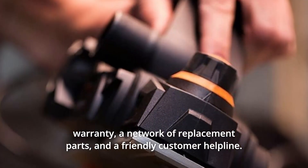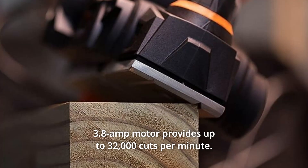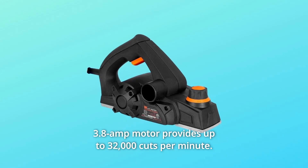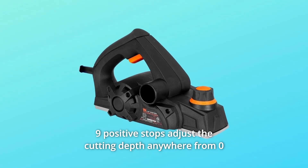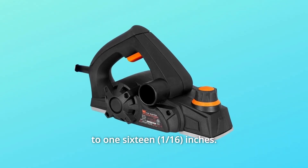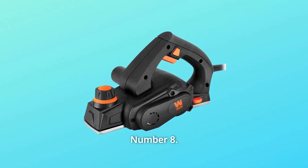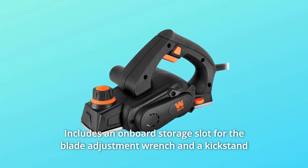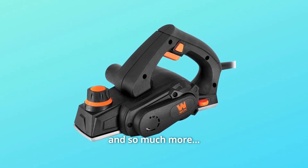Number five: the 3.8 amp motor provides up to 32,000 cuts per minute. Number six: nine positive stops adjust the cutting depth anywhere from zero to 1/16 inch. Number seven: the lightweight design weighs in at a mere 4.3 pounds. Number eight: includes an onboard storage slot for the blade adjustment wrench and a kickstand to prevent damage to your workpiece.